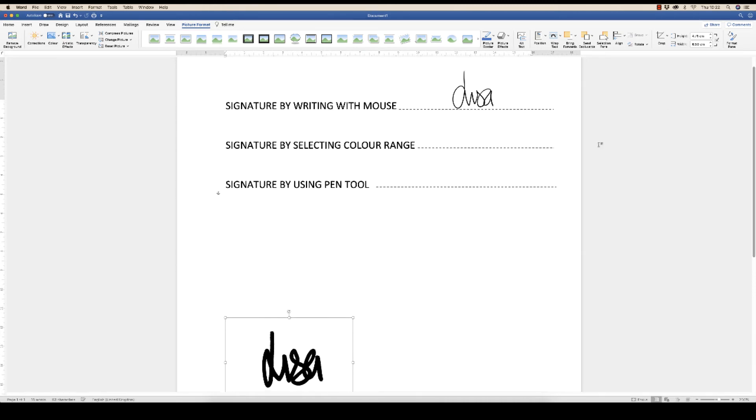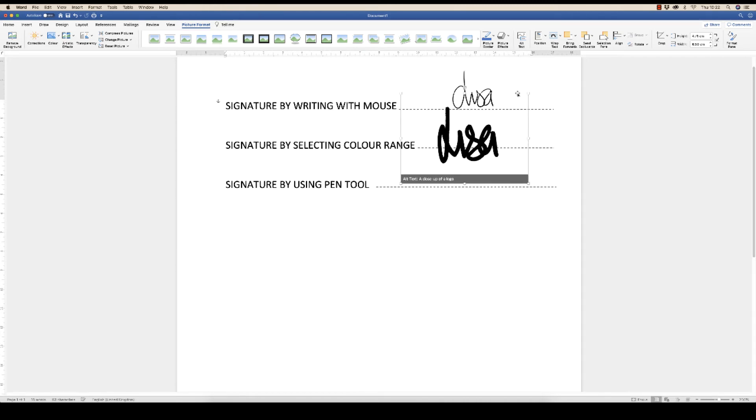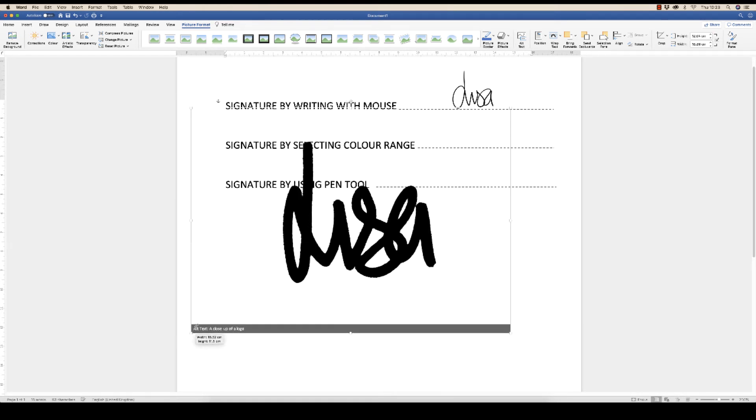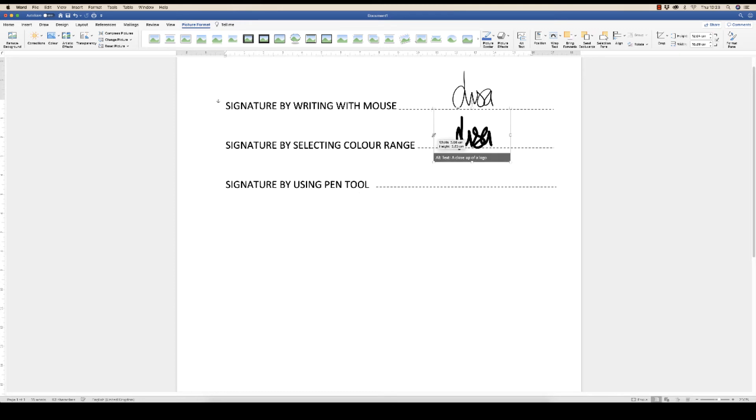Just move that to where you want it in the document. You can see that there are some slightly clunky edges, but once it's reduced down on a full document you can't really see those edges too much. So it really depends on what sort of quality you want.